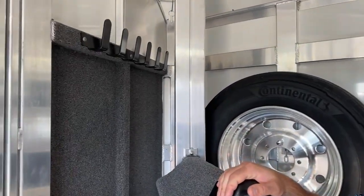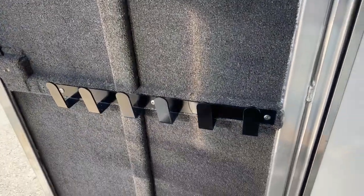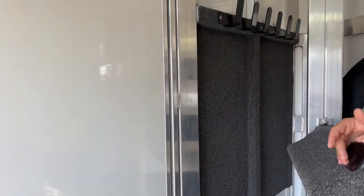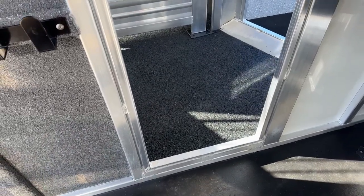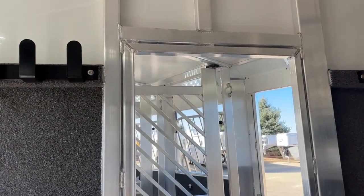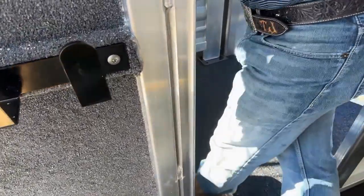As we work our way down this partition wall between the front tack and the stall area, we do have a set of bridle hooks high on each side of the door and a set low. It's fully carpeted behind these bridle hooks to keep bridals from scratching up your trailer and to deaden noise between the tack room and your horses — some horses get pretty antsy if bridles are banging around. Between those, we have our pass-through door into the stall area. If she's only hauling a couple and using the front stall as storage, this gives her the option to move freely and check on horses or pull grain.